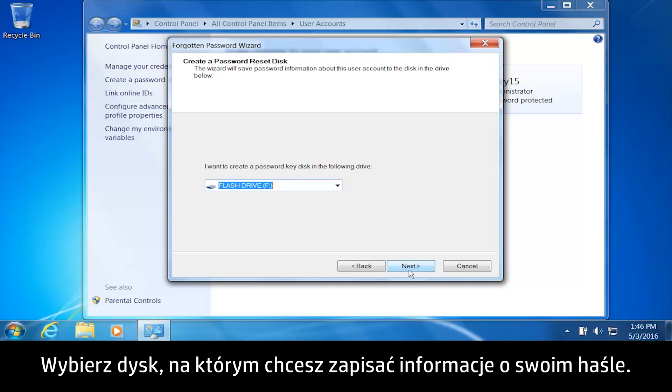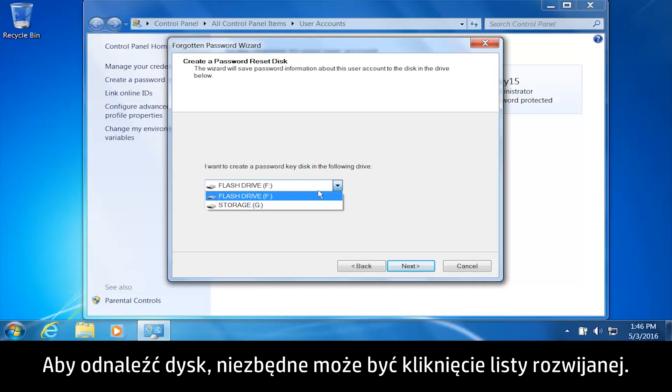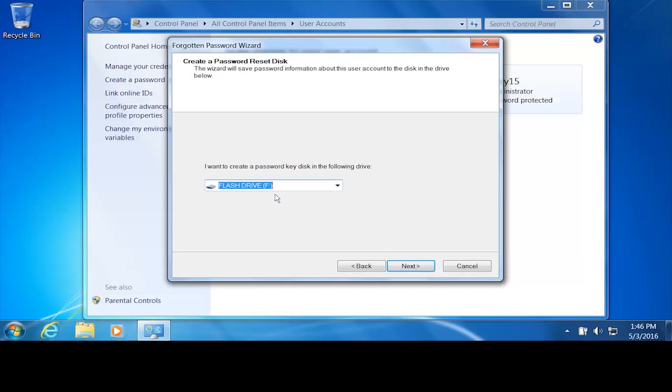Select the storage drive where you want to save your password information. It might be necessary to click the drop-down menu to find the drive. Click Next.